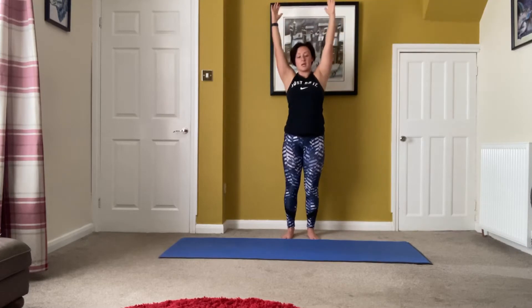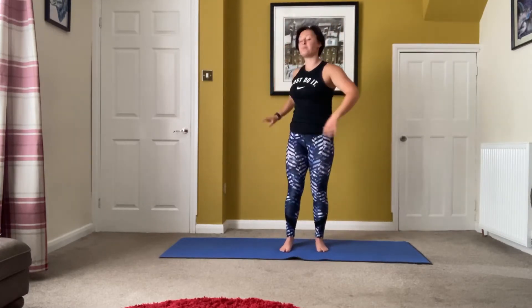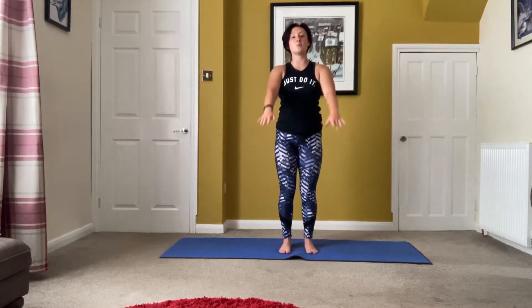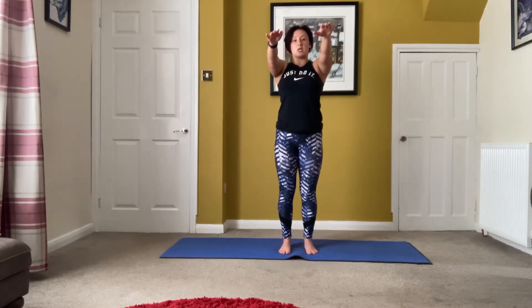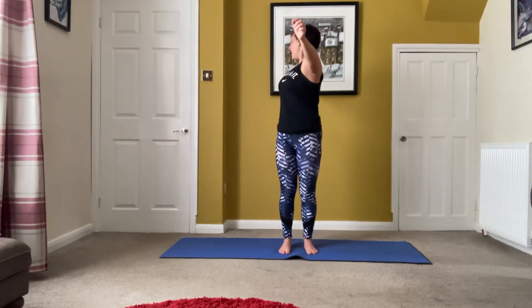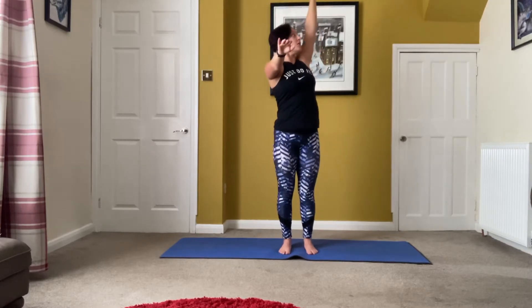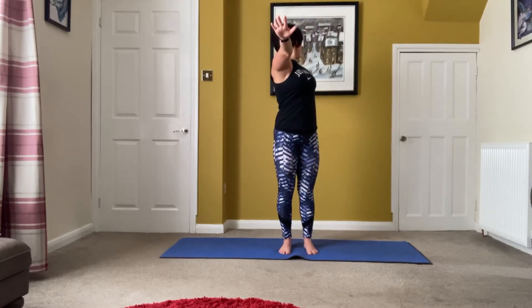I'm going to come up my mat. Take the arms up to the front — you're going to take one arm to the back and lengthen your arms away. Just go over towards your back arm, lengthen them over. Take that back arm back to front, then the other arm to the back, lengthen away as much as you can. Take that back arm back to the front.